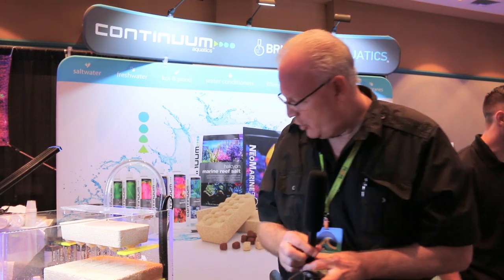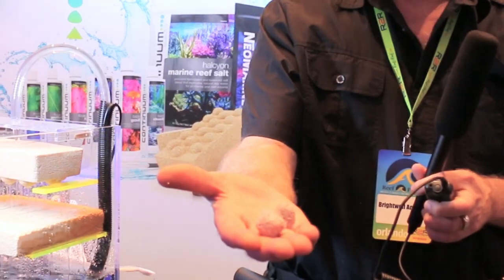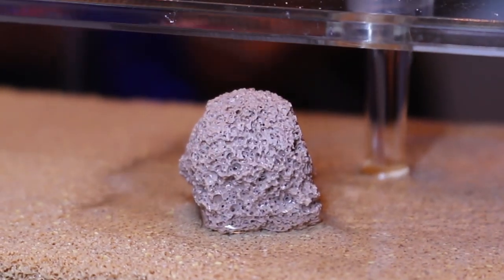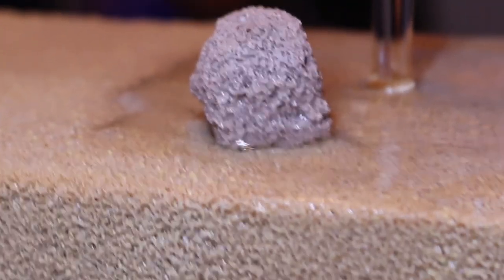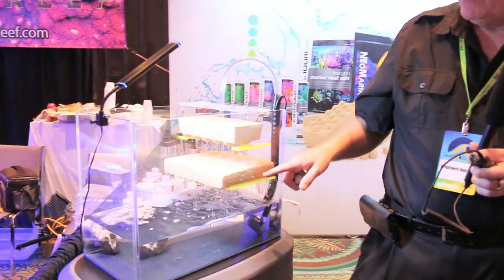Export is a biological medium that we've had on the market for about six years as cubes. The cubes are small — they look like this — and they've done a really good job for biological filtration. We've now made that same material into our bricks and plates.